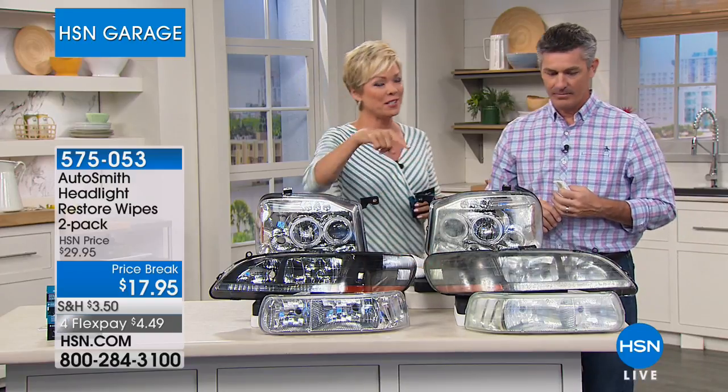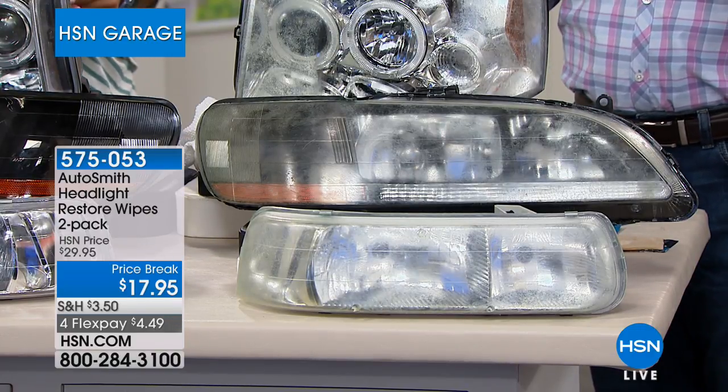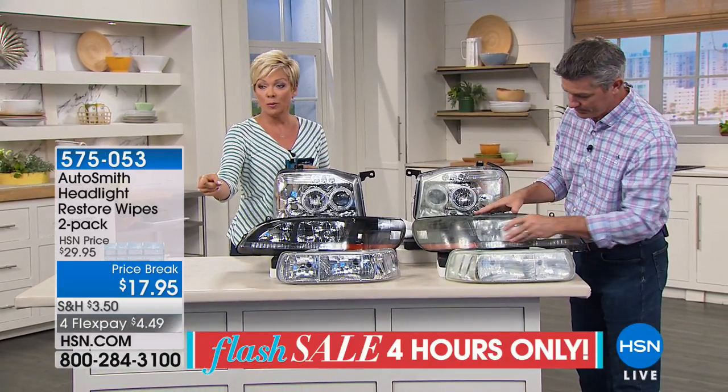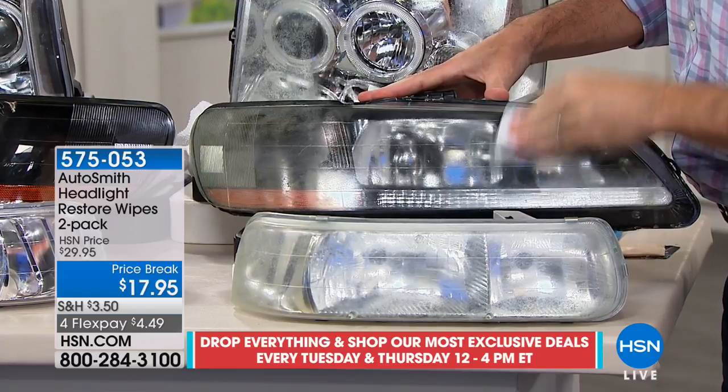Fogged headlights are a safety concern, especially on used cars. Dealer cleaning can cost a lot. With this product you can do it yourself repeatedly over the years. Normally twenty-nine ninety-five, today it's seventeen ninety-five, and on a fourth flex it's four dollars and forty-nine cents. Whether it's a car, truck, RV, boat, or motorcycle — watch the difference this two-step process makes.